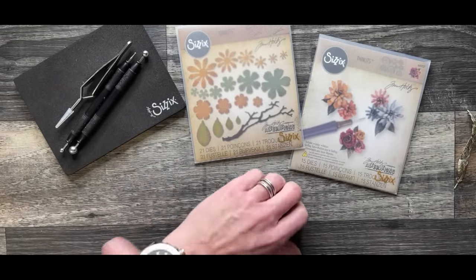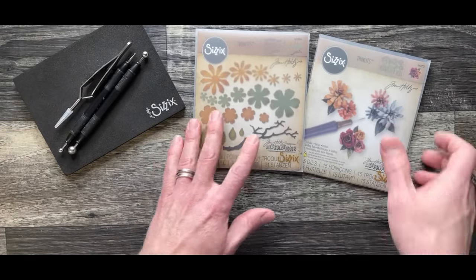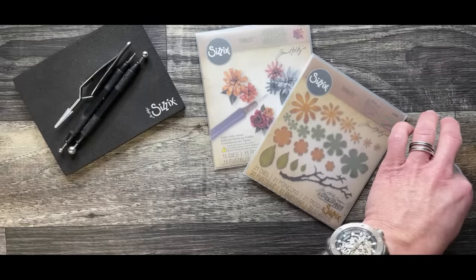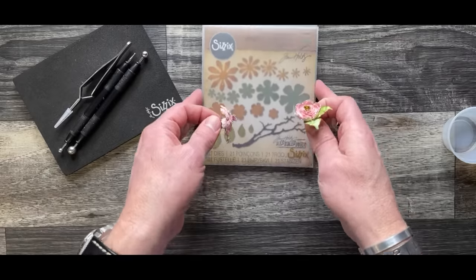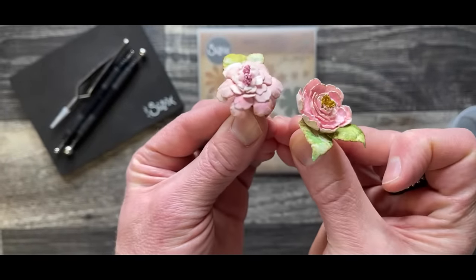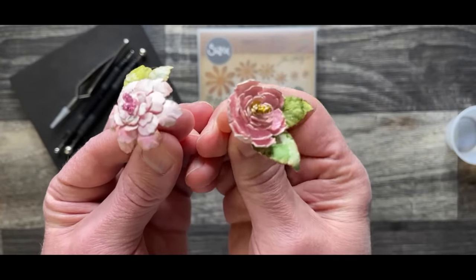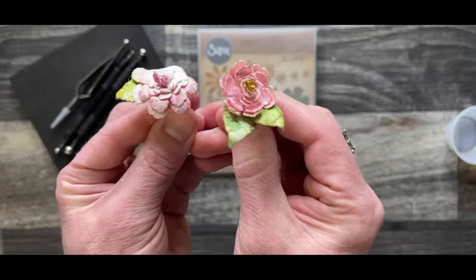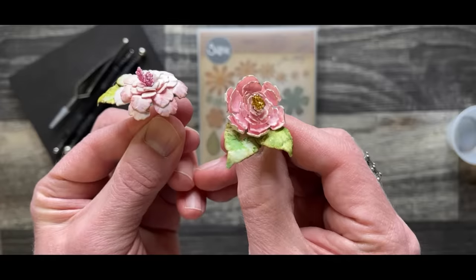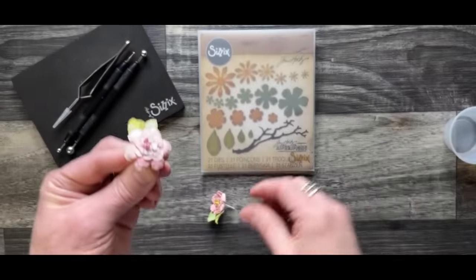Once we talk about flowers, we can get into other things you can use the shaping kit for. What we're going to end up achieving is creating things that have incredible dimension. This one — these flowers are done with this die. Look at those little flowers, the shape of them. Both of these flowers are done with exactly the same die; it just depends on how you shape it. Do you have the petals curling in to create this kind of flower, or curling out to create this other kind? So many options with that one.